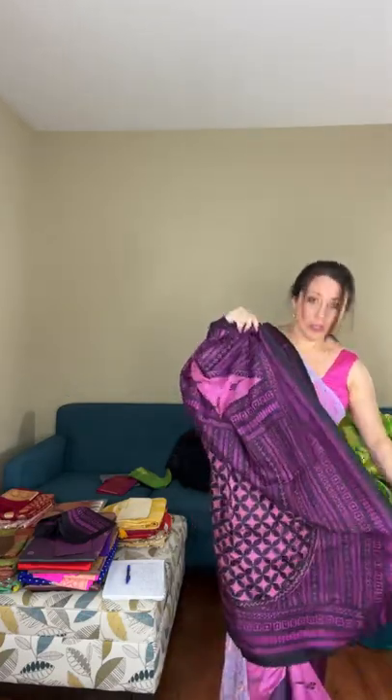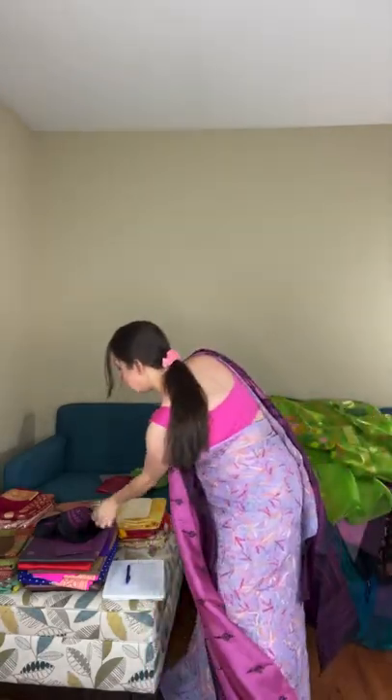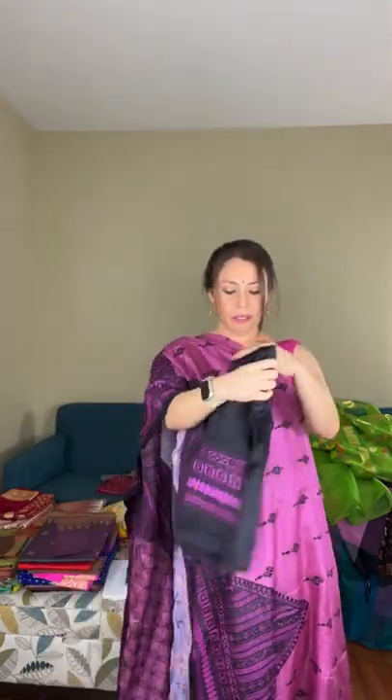If you look at the back of the saree you'll see the knots, which confirm it's hand embroidery. It falls really well — 100% pure silk with hand embroidery. The top border runs along the saree and the lower border has a temple design. The blouse piece also has hand-embroidered kantha work on the sleeves.